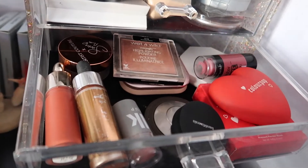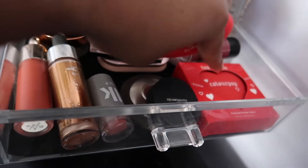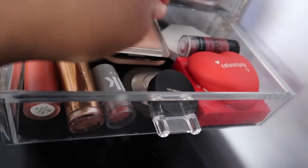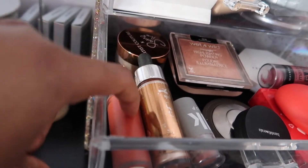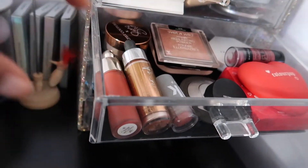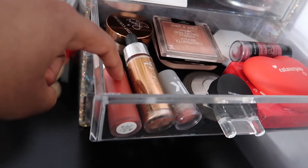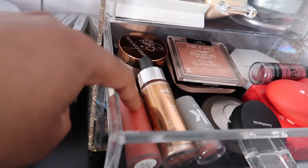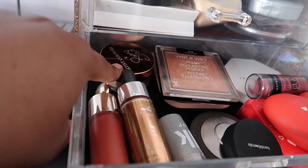We've got highlighters and blush. I have ColourPop — when they did the heart packaging, amazing — in Love Me Not, and I even got a backup. The Rare Beauty liquid highlighter in Love — not Joy, Love. For my Black sisters and brothers who do makeup, the darker the complexion the better with this one. This is it.